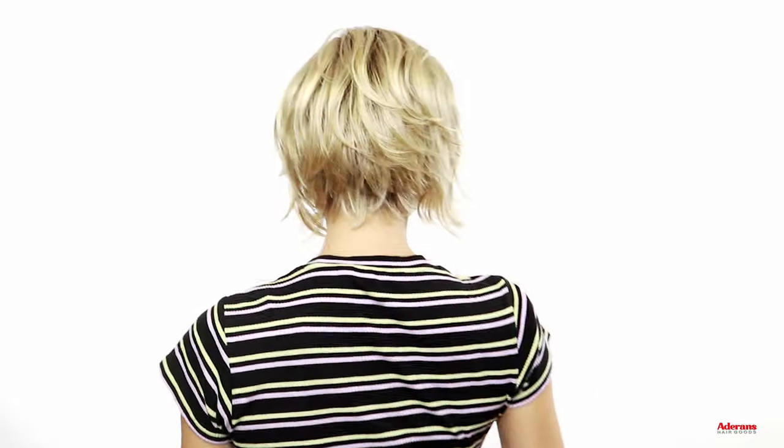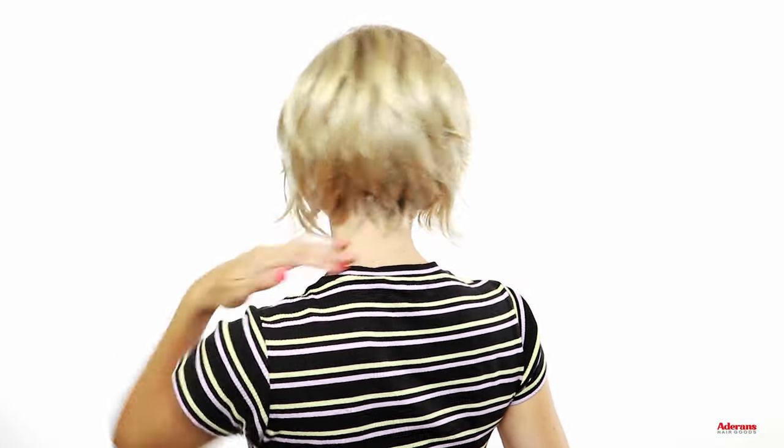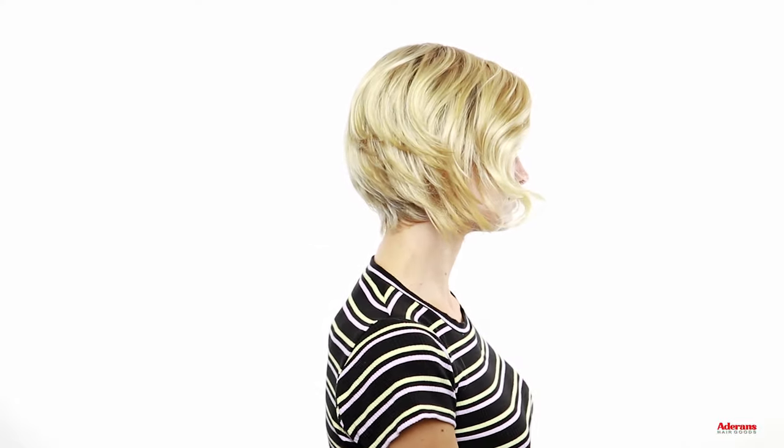And just to show you the wig all the way around — I love the little wispy layers all throughout this wig. It just creates a really cute, tousled kind of look. Short styles like Halle are some of my favorites to accessorize, so let's check out this wig with a few hair clips.